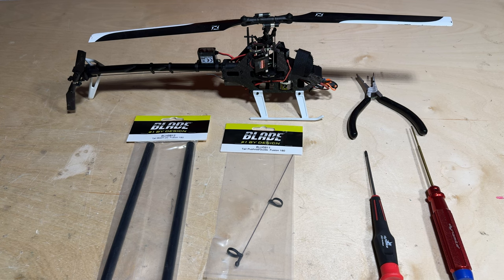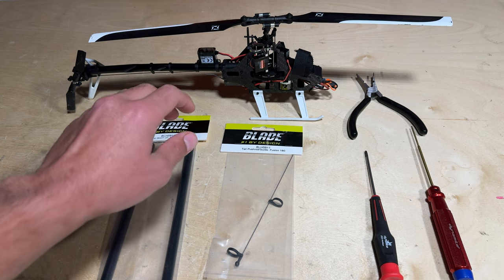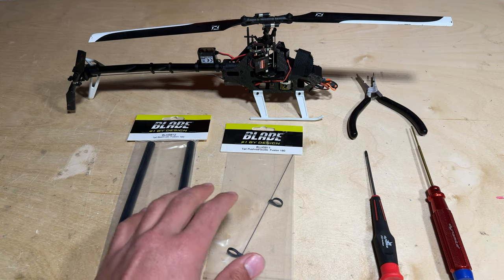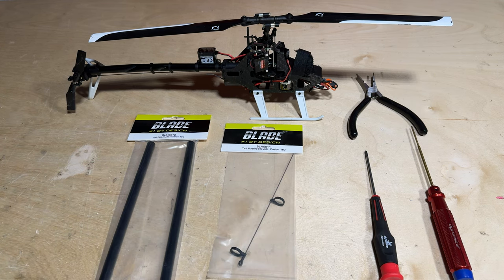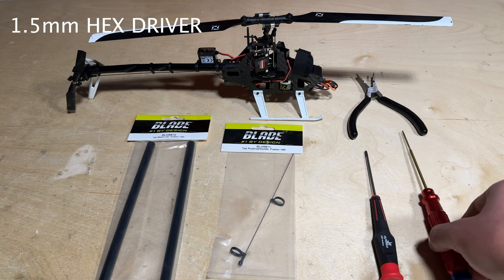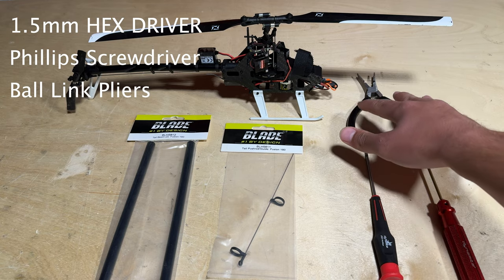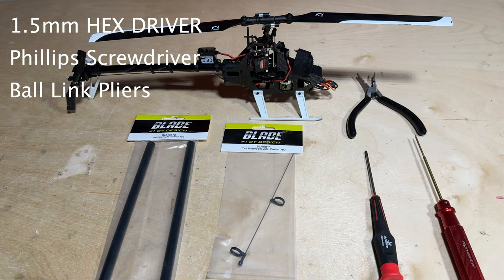What's up everyone, Ethan Ader here with Blade RC. In this video I have the Blade Fusion 180 and I'm going to be showing you how to replace the tail boom as well as the tail push rod and the guides. The tools that you need are a 1.5 millimeter hex driver, a Phillips head screwdriver, and some ball link pliers. Let's go ahead and get into this video.